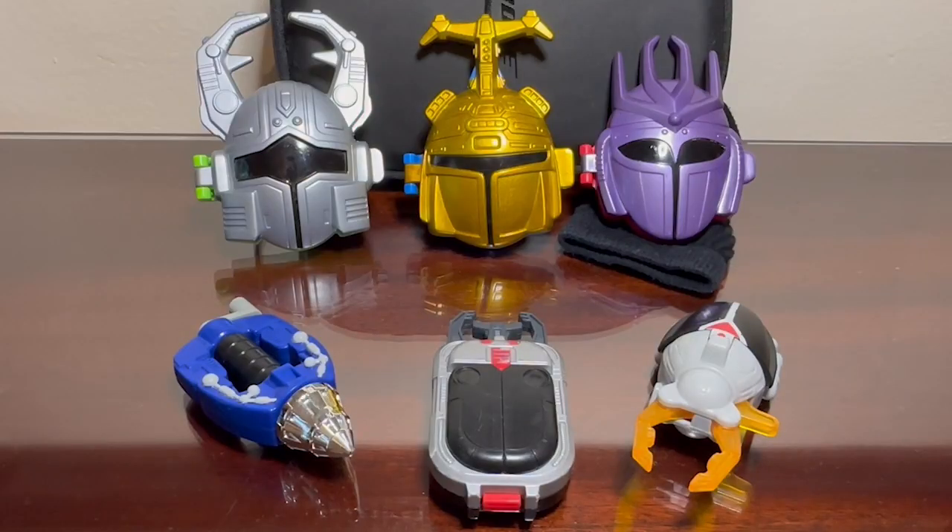If you have kids and you still have those McDonald's Beetleborgs, I'm sure they'll love it. So there we have it folks — we have the Beetleborgs Metallics released by McDonald's in 1997. And if you've seen the show before and if you're a big fan of it, then these toys are recommendable to have in your collection. Thank you for watching, and have a great day.